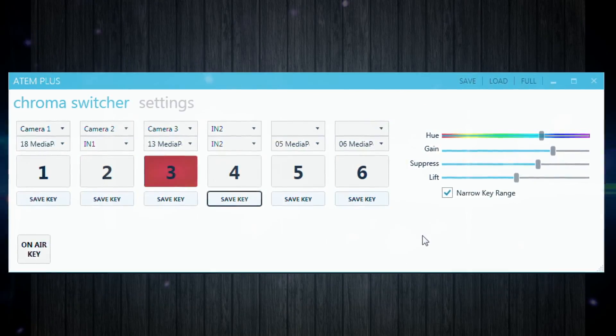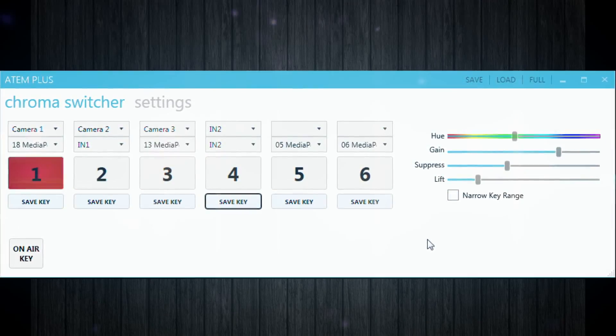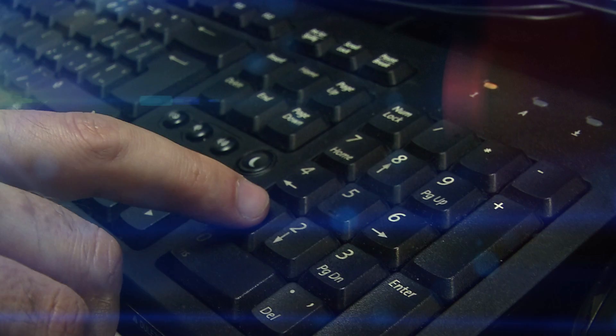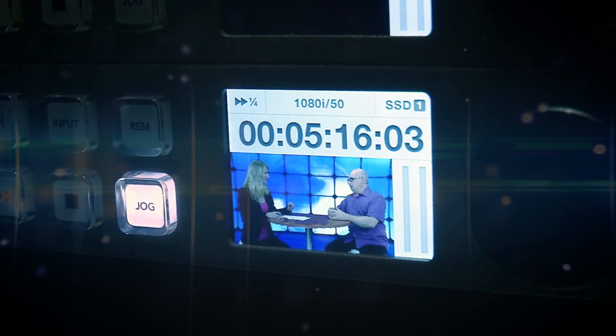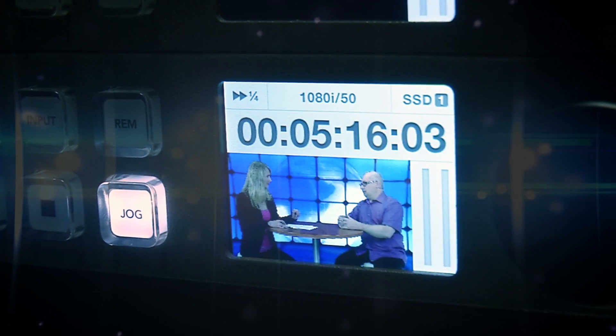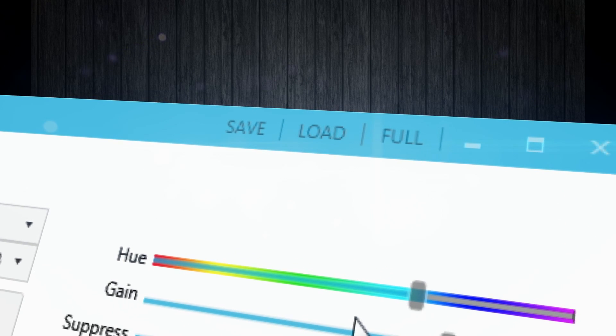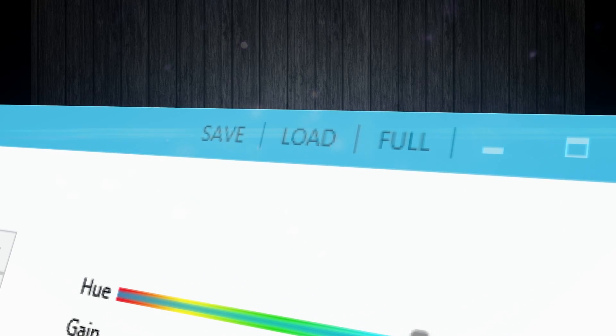The application allows you to make a cut either by clicking on a button or comfortably on the numeric keypad. Replacing the selected fill and background, including the key configuration, is completely synchronous to one single frame. All your settings, for example for a specific show, can be easily and comfortably saved and loaded again.